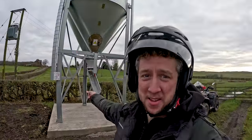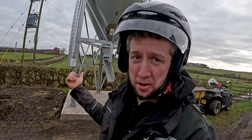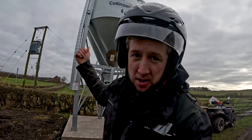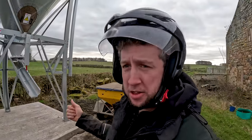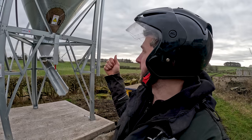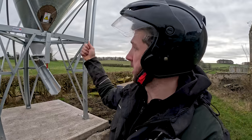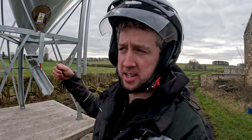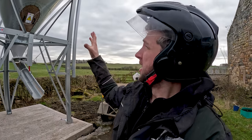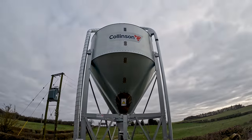When people ask me, 'Cammie, why don't you just buy a new pickup?' — this is the main reason: we've just bought this feed tower and filled it with 5 tonne of Euros. They're about £390 per tonne and were bought a couple of months ago to try and get them at a cheaper price. The feed tower is a 7-tonne tower and it was just about £6,000.